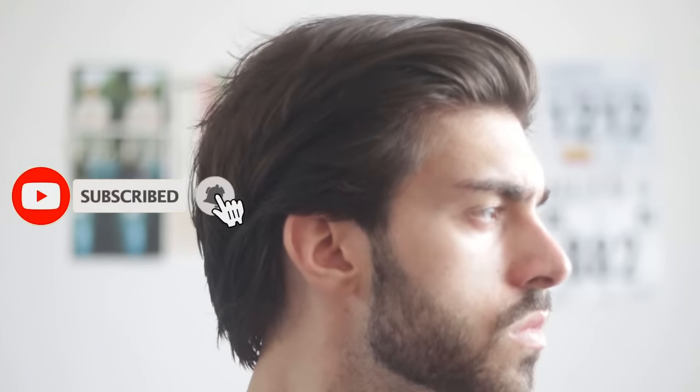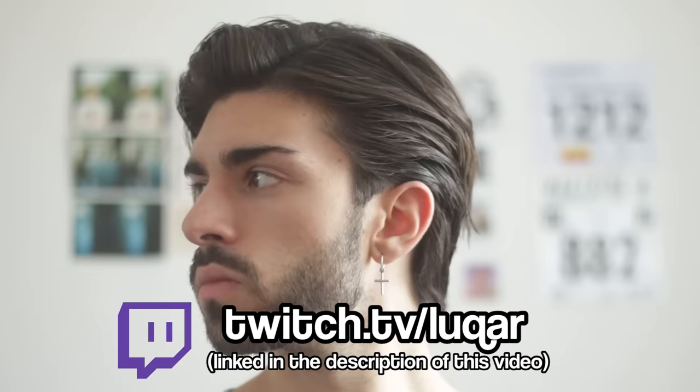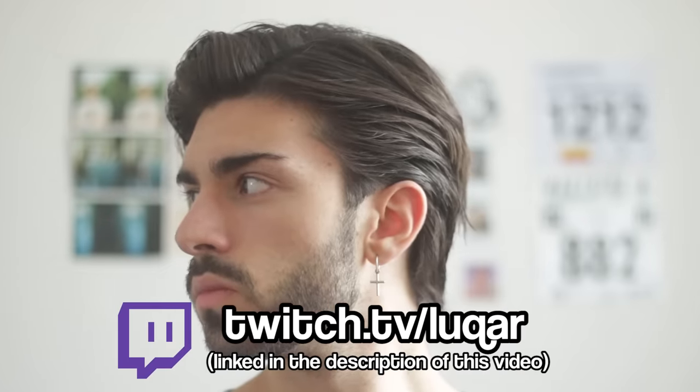Hopefully you enjoyed this short hair tutorial. If you did, please give it a thumbs up. Subscribe if you haven't already. And again, come follow me on Twitch — I'm going to be streaming as much as possible, so it would be cool to see you guys there. Other than that, thank you very much for watching, and I will see you all in the next one.